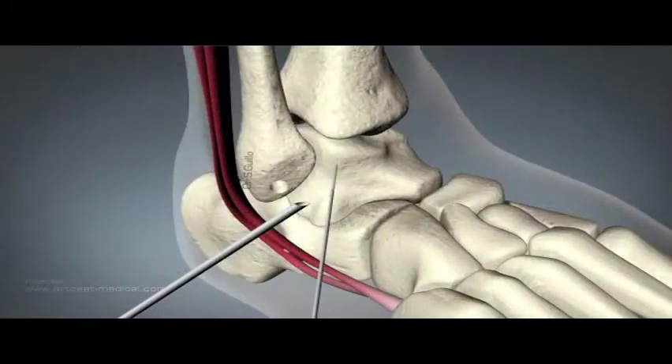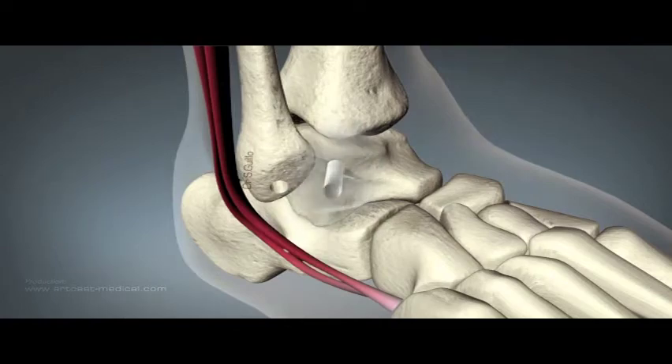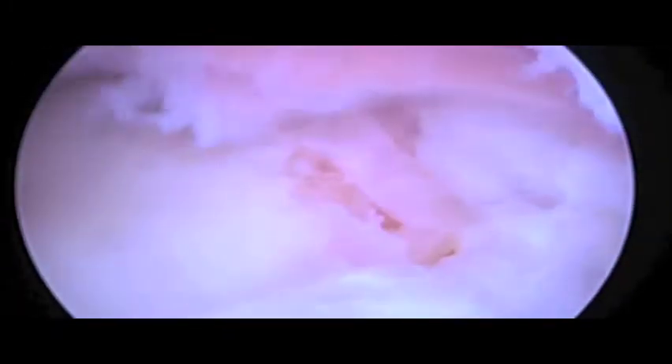Under direct vision from the inferior portal, a guide wire and subsequent drill are placed percutaneously on the ATFL insertion and passed posteriorly into the talar body. The video shows the junction of the talar body and neck. The edge of the cartilage represents the ATFL talar insertion. The guide wire and drill are passed under direct vision and the tunnel can be clearly seen.